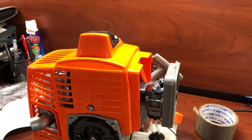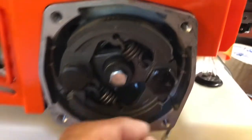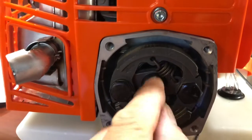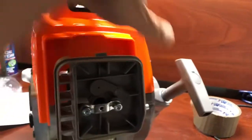I'm going to port it, raise compression. We'll see what kind of mods we can do to this thing later.